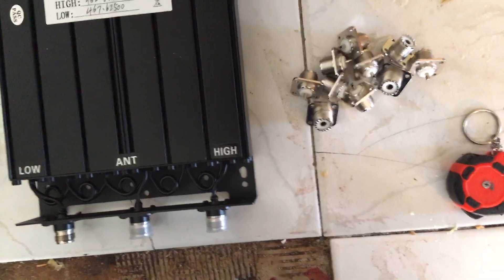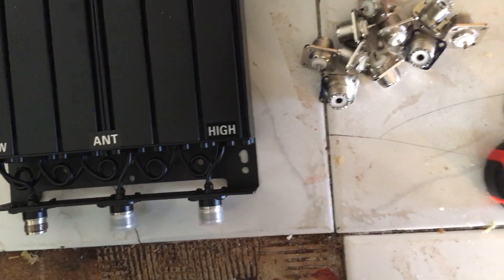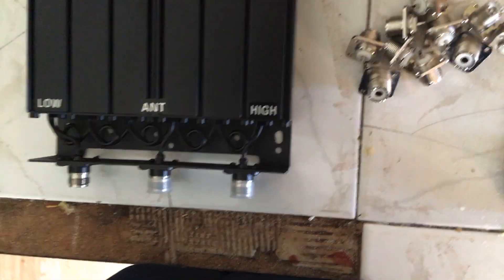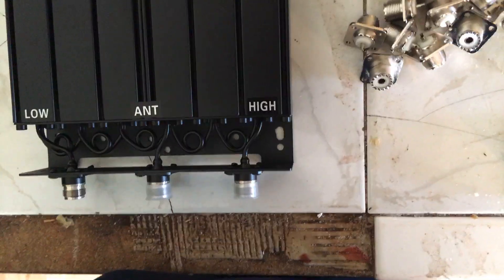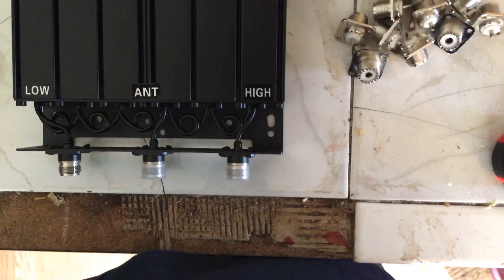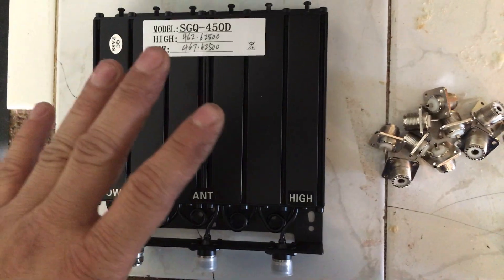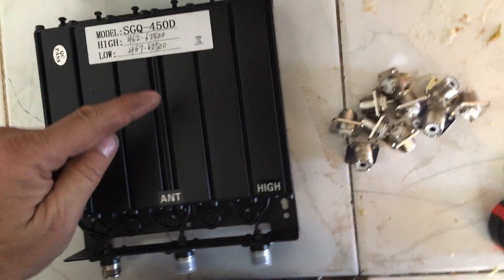If you hook up the amplifier, we may have to turn down the wattage using the software on the repeater. If I remember correctly, the amplifier can only handle two to seven watts input, and if the repeater is putting out 10 watts, that's too much. So we can use the software to dial it back. First things first — we need to figure out what cables we're going to need and how to lay this out.